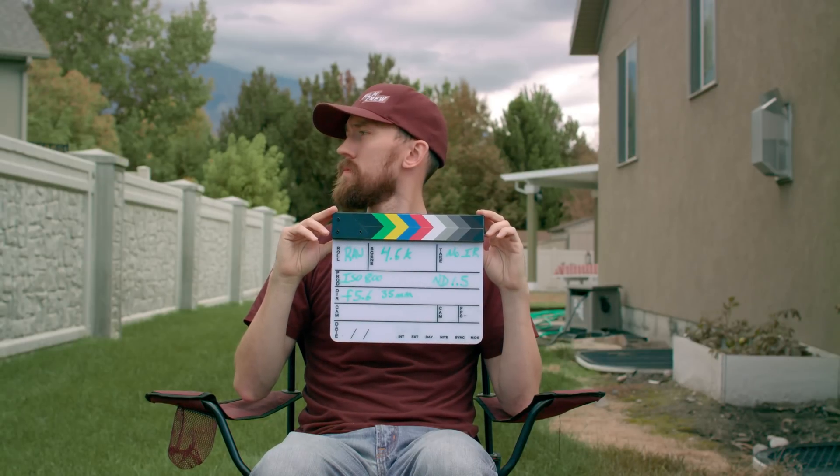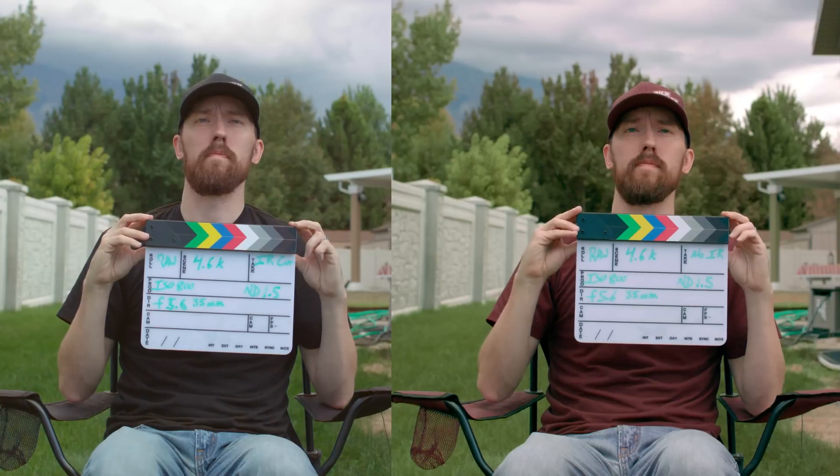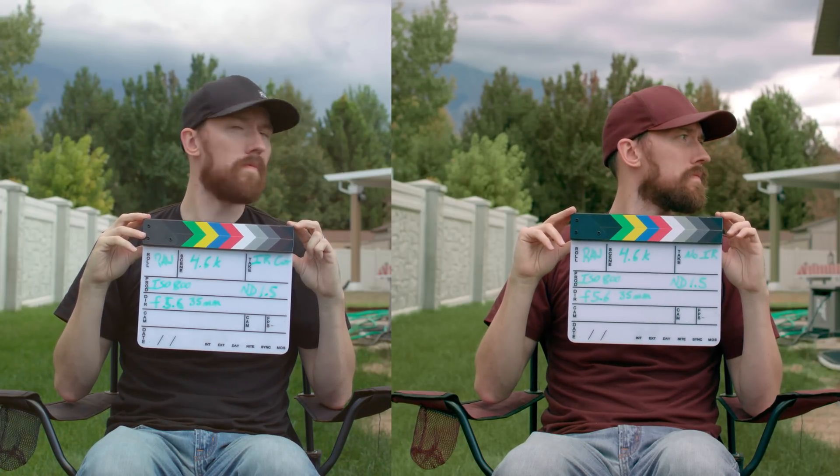I did one quick color correction on the highest ND on the 4.6K to give you an idea of what you're able to get back. Here are the two shots without IR and with IR after a quick color correction — they match pretty well, except in the blacks. That hat was definitely black, not a reddish color. I was able to bring back some of the grass to green, but when I tried to select the shirt I got my arms and face too. I didn't spend a ton of time on it — to me it just wasn't worth it.